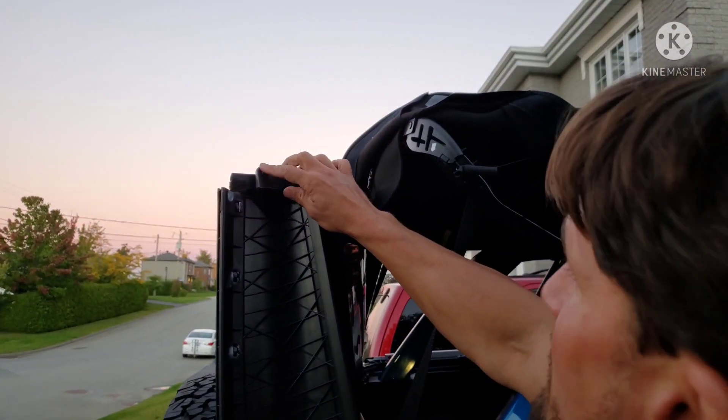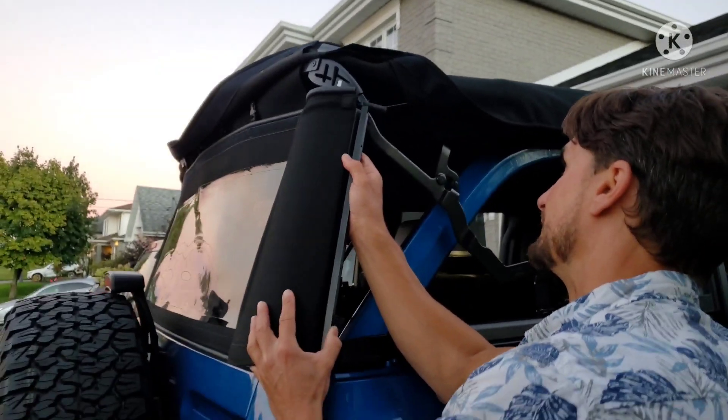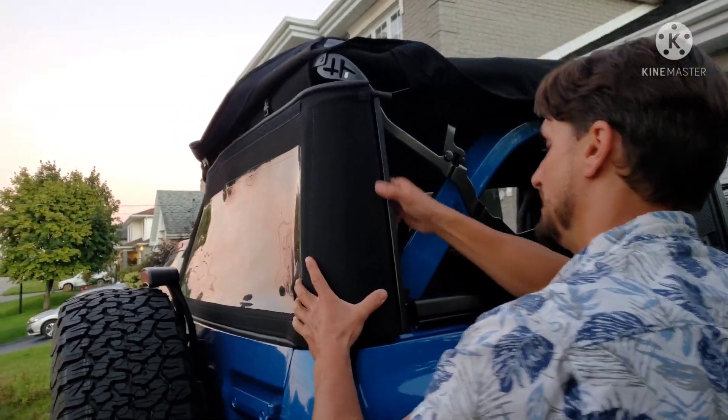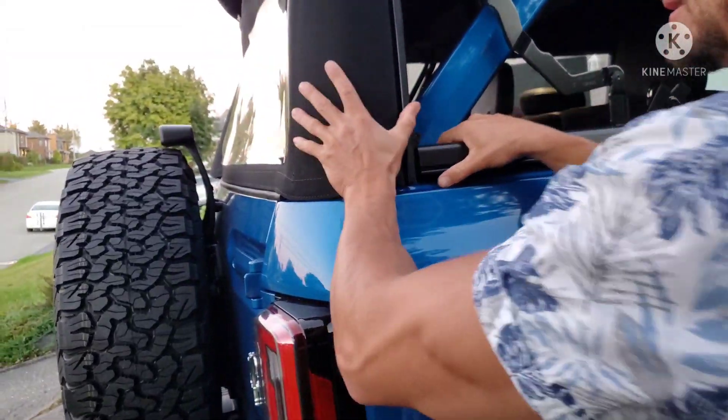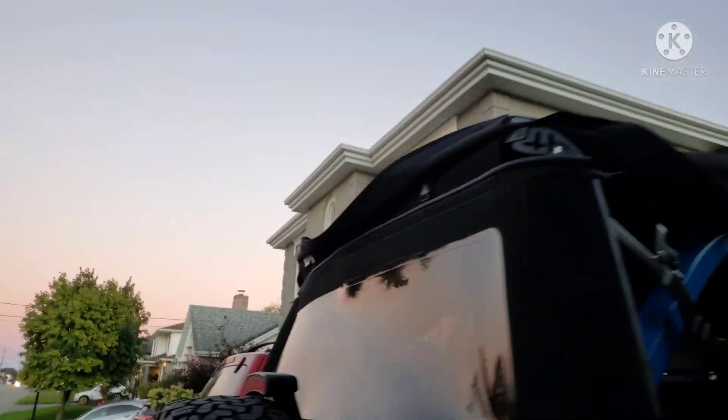You've got a top pin right there and you've got an arrow, so you just line those right up and it clips. You can really feel it just suction together. Do the same on the other side.